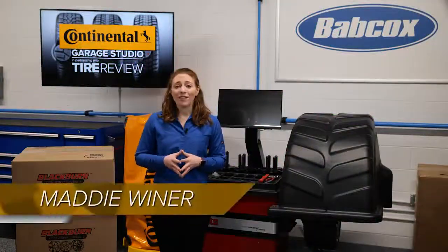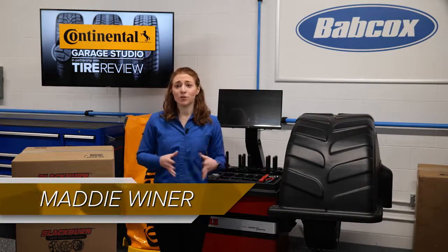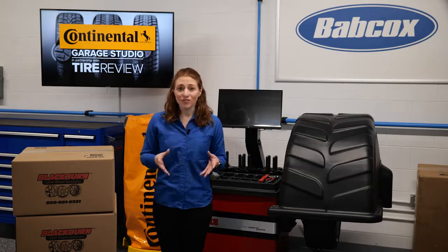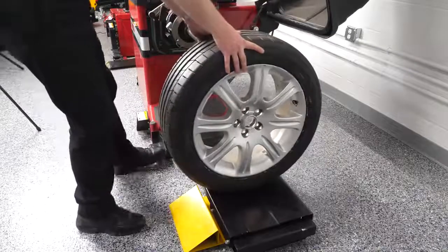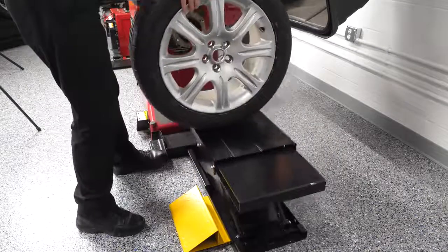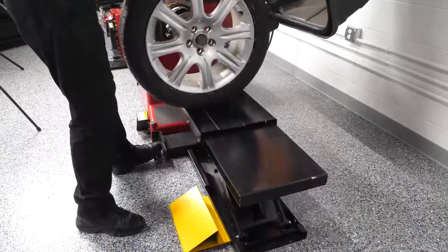Most wheel balancing comebacks can be directly attributed to the way wheels are incorrectly centered when mounted on the balancer. The solution to this can often be elusive since many technicians have no idea how to determine if the wheel is properly centered.